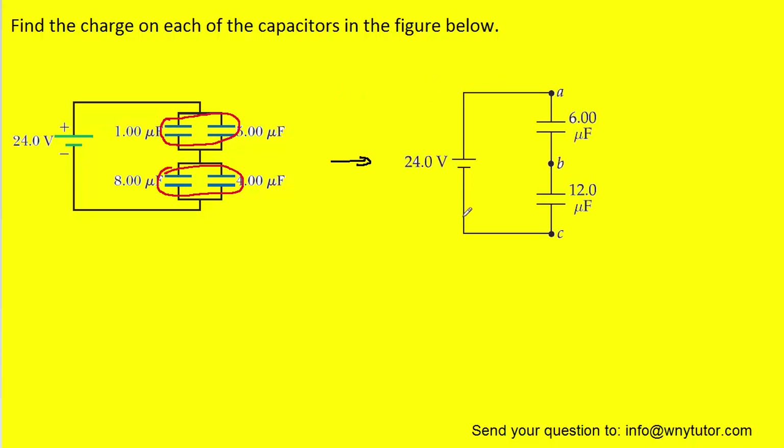Let's take a look at what that would be. Here we have the capacitor derived by adding these two together: one microfarad plus five microfarads gave us six microfarads. And then eight plus four microfarads gives us twelve microfarads.